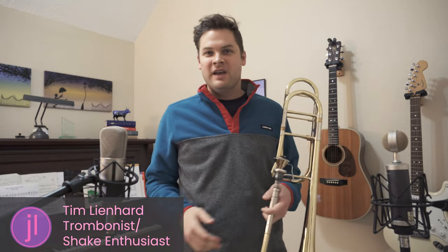Hey everyone, it's Tim. I thought I'd make a video about how to make a how-to video. And so if you're watching this, it's for our Jazz Lab course on video and audio editing. But of course, if you'd like, you can learn a little bit about how to do a shake.